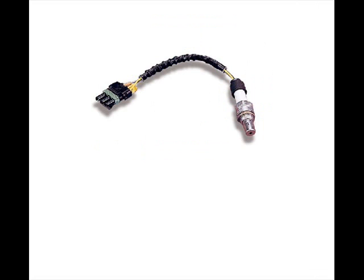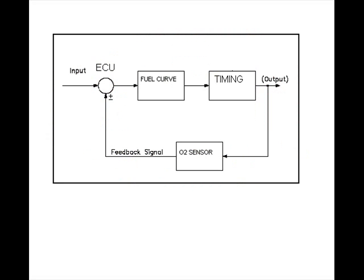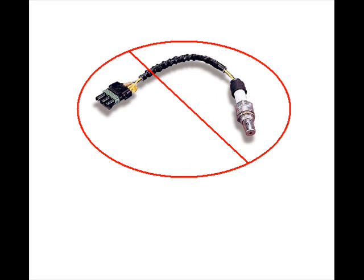Another thing that is done is we cut off the oxygen sensor. The oxygen sensor is what closes the loop on the vehicle to tell it how much fuel to use. Since you're in DFCO, where there is no fuel being used, you don't need the oxygen sensor.